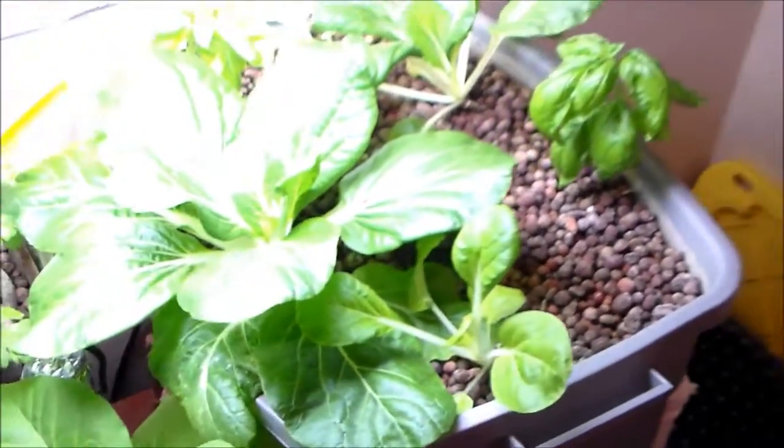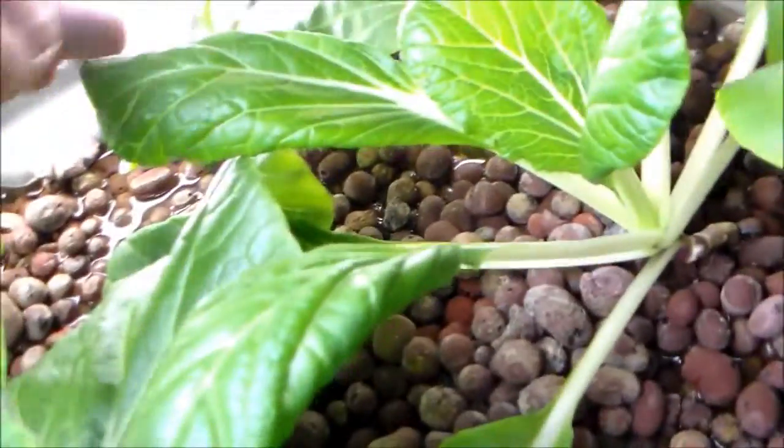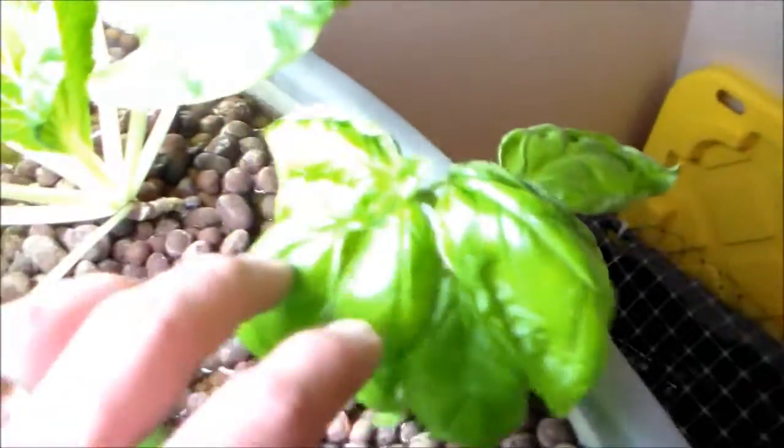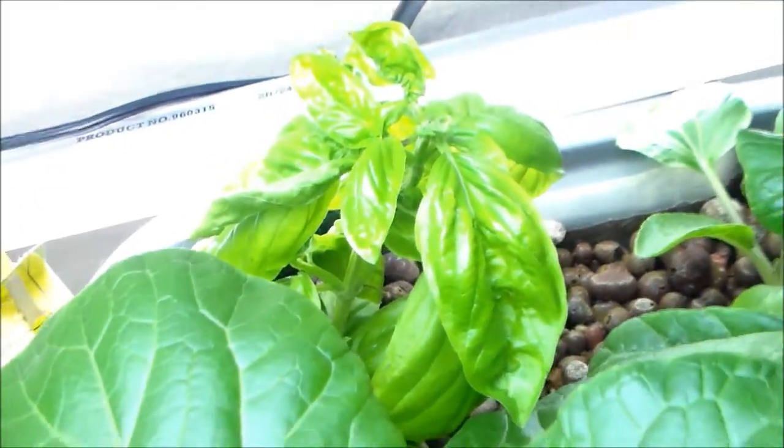A lot of it's different from the last time I made a video. But all of this is bok choy, and basil over here. This one's actually a clone — actually both of these are clones. This one is from outside and that one I took off my mom's plant.